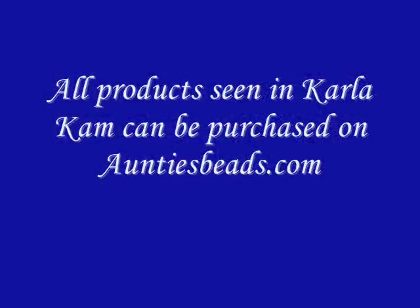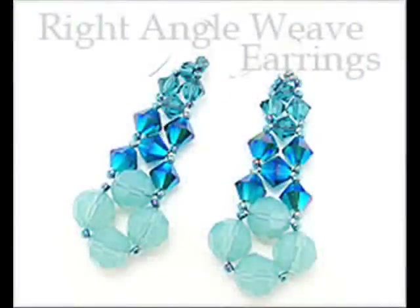Hi, I'm Carla Schaefer, Antispeed's designer, and I'll be demonstrating a double needle right angle weave earring. I'm going to go over the list of tools and supplies needed for this project.